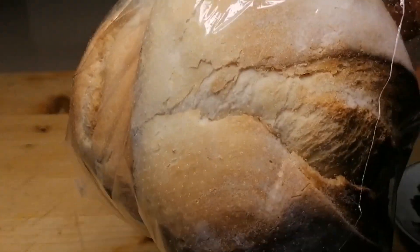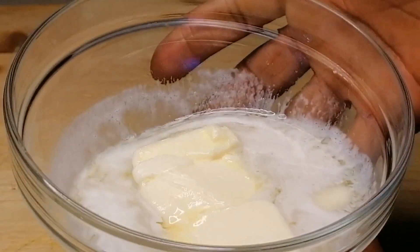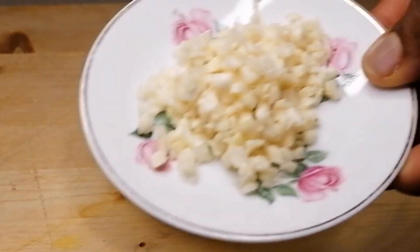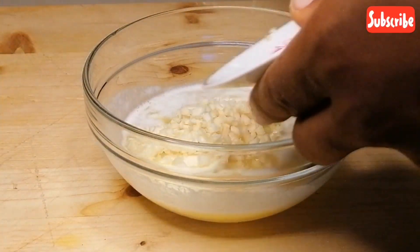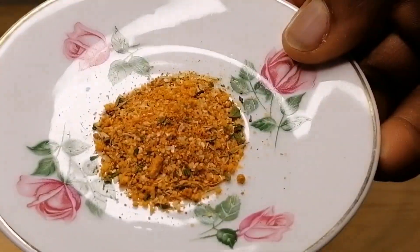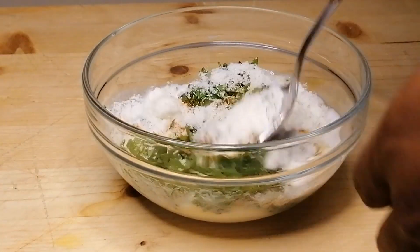First you're going to need some French loaf — I am using the round French loaf. I have some melted butter; I did not fully melt the butter because we need the spread to be very thick. I also have some chopped garlic to add into the melted butter, some diced fresh parsley, all-purpose seasoning, and parmesan.